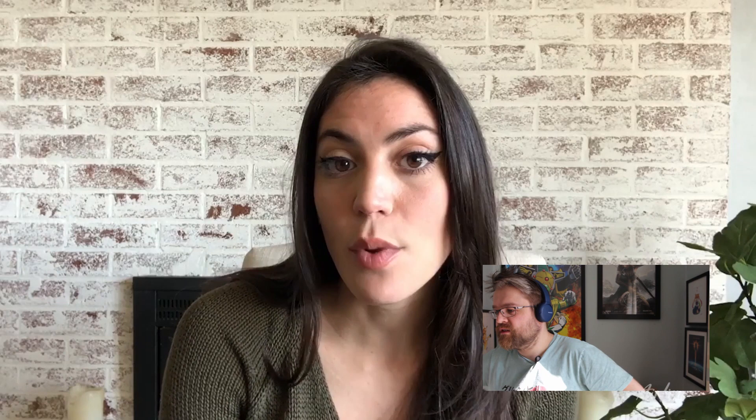First up we have the two Putty Patrol pack, which comes with two putties, interchangeable hands, weapons, and a clip-on blast effect. If you've ever watched Mighty Morphin Power Rangers original series, you've probably seen these characters — the minions and foot soldiers. I think anyone who's seen the Power Rangers already knows who the Putty Patrol is.